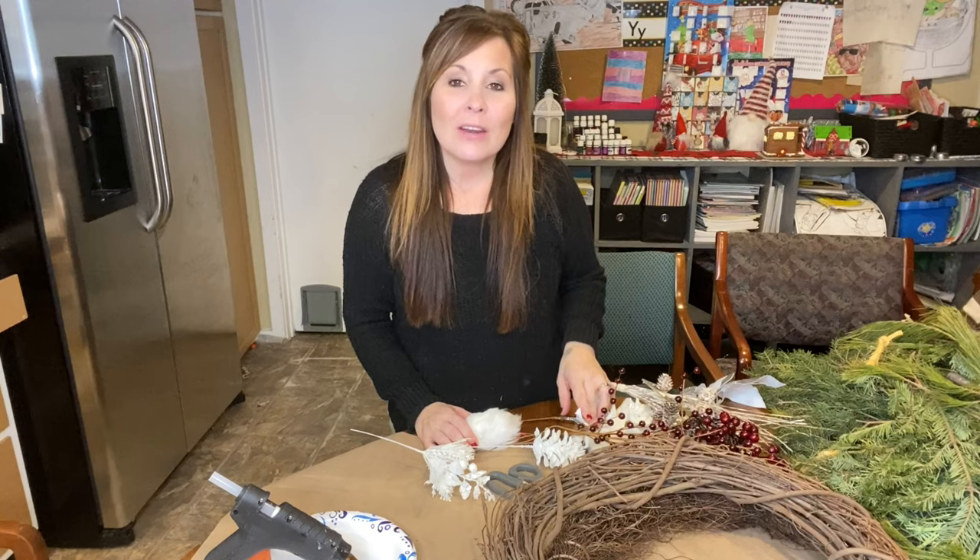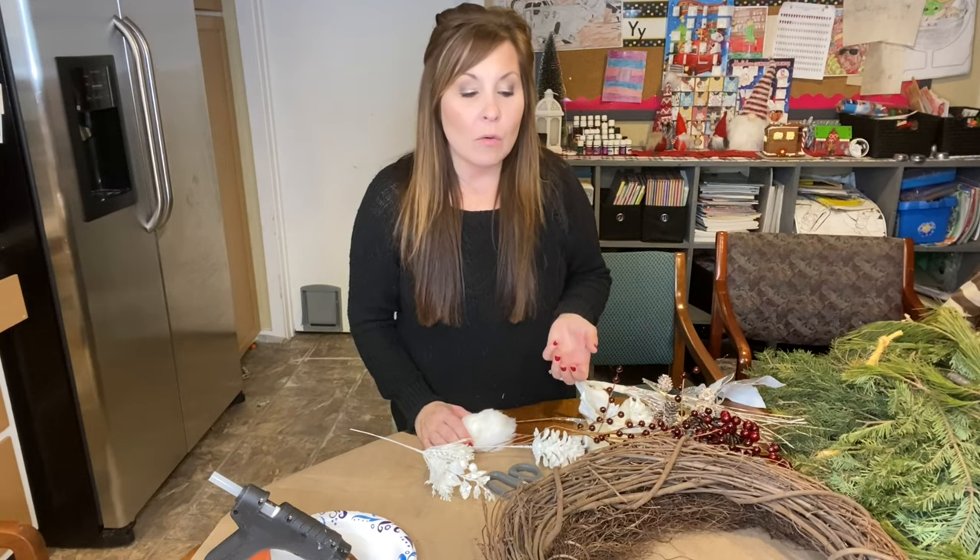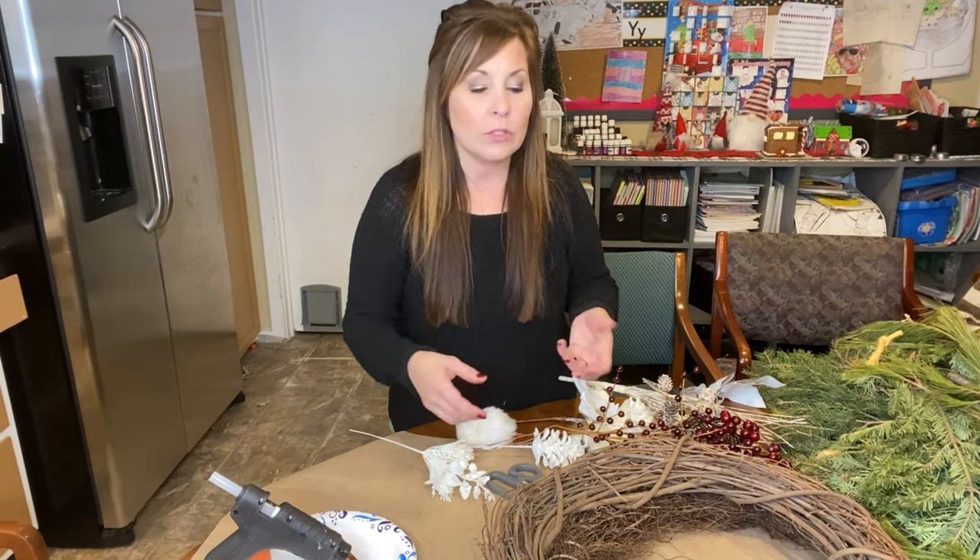Hi everyone, thank you for coming back to my channel. I'm Stephanie. If you're new here, today we are going to be making two Christmas wreaths.